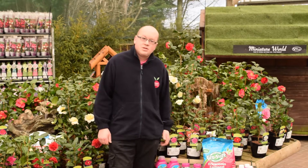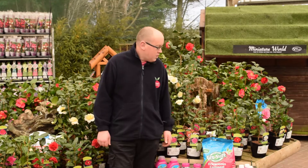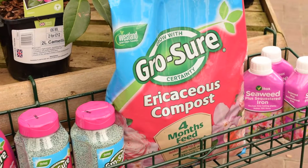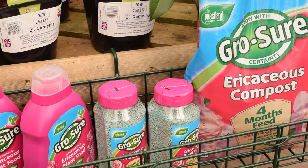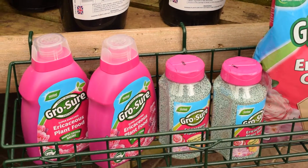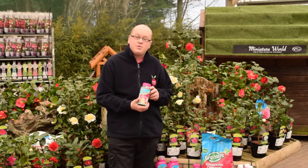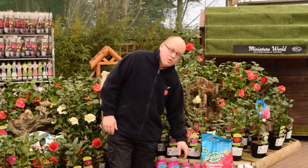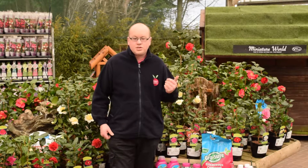The other thing to recognise is that they need an acidic soil — use ericaceous compost, something like that, when you're potting or planting. They do need this to do well, but also make sure you feed regularly with a slow-release ericaceous food like this one here. You can also use a liquid feed or granular, whichever you like, but a slow release will do it a lot better for you.